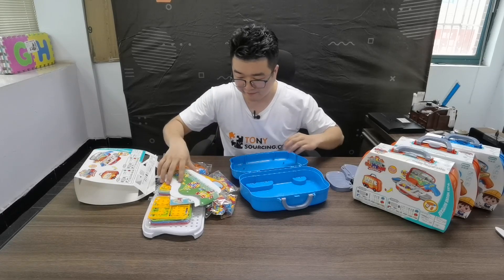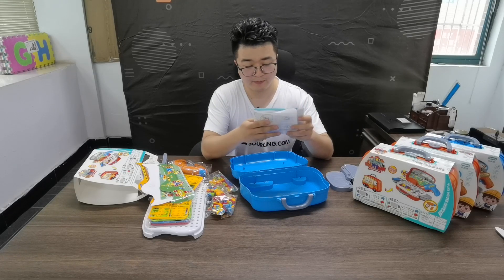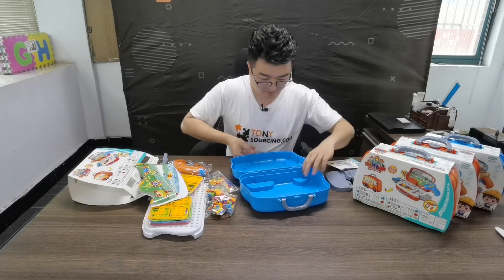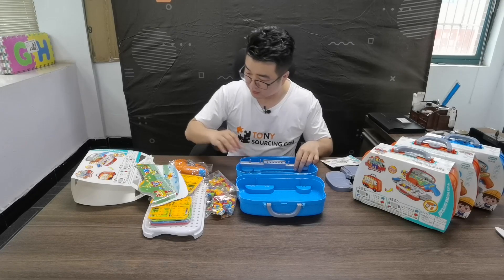I'll start with the stickers first. Now here I have the instructions. This one should be pretty light and nice.